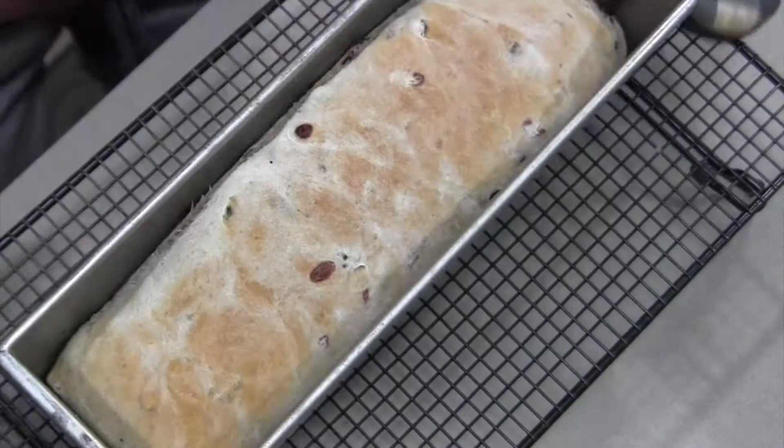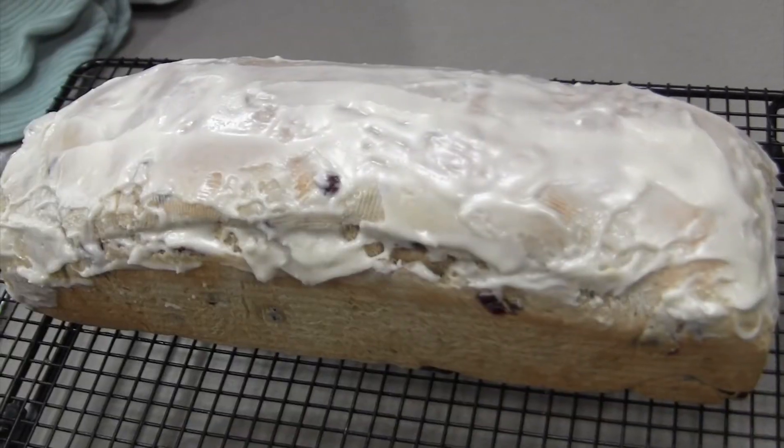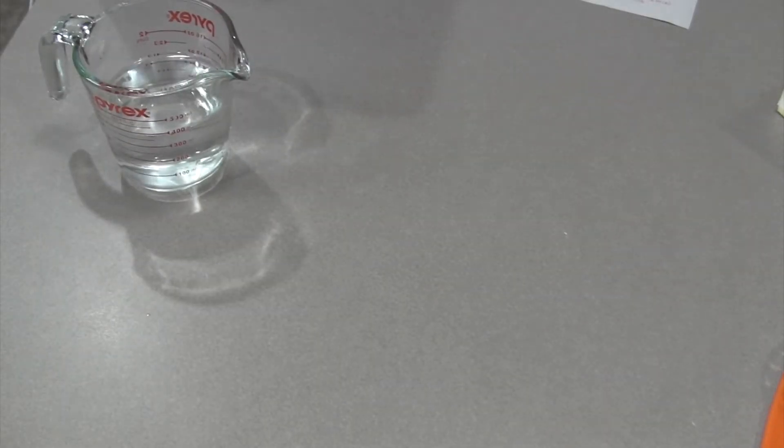Hey guys, welcome back to my channel. I know it's the end of January, but we're going to have a Christmas bread video today. All you need is water.